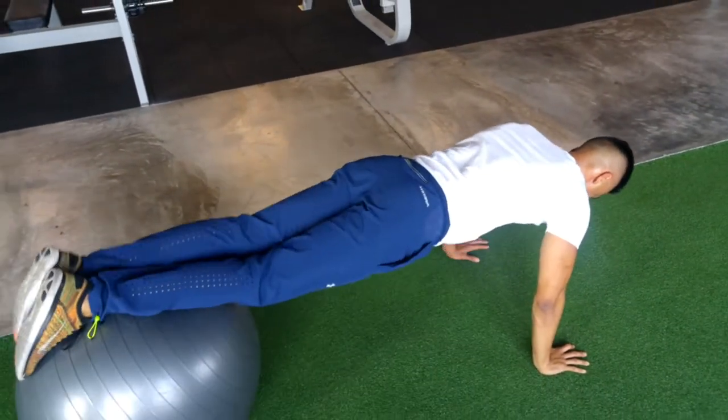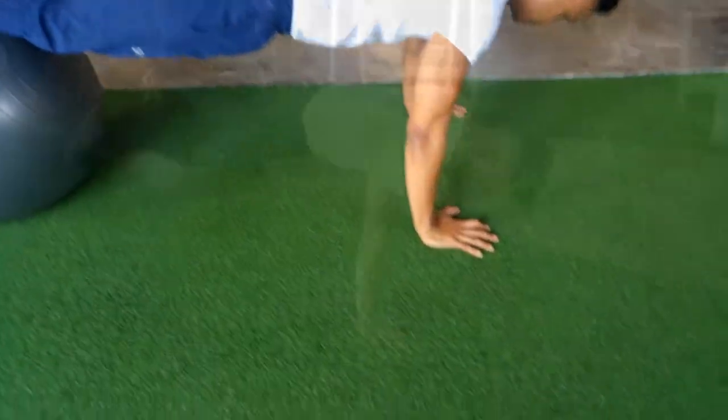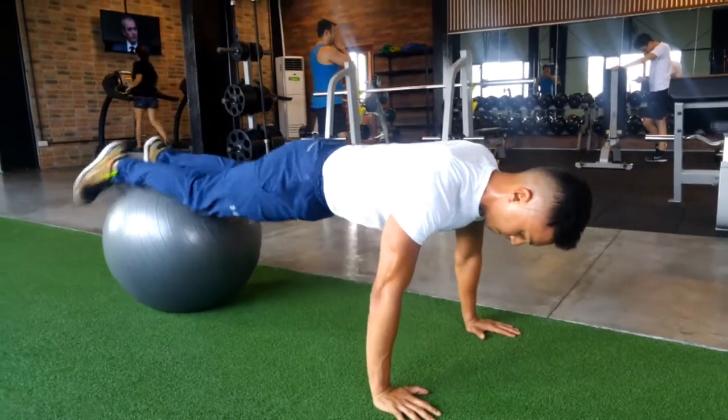What you want to do here is really crunch your abs. You should not feel pressure in your lower back. Lower down one leg, back up to the Swiss ball, and down to the other side. Nice and gentle.